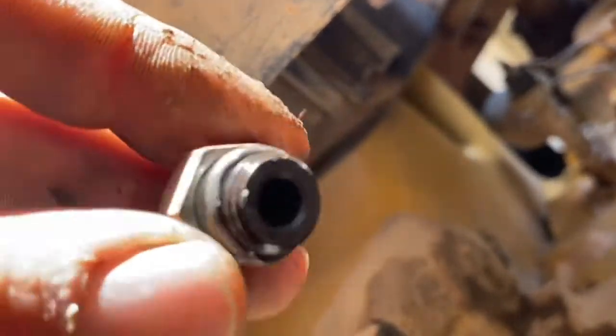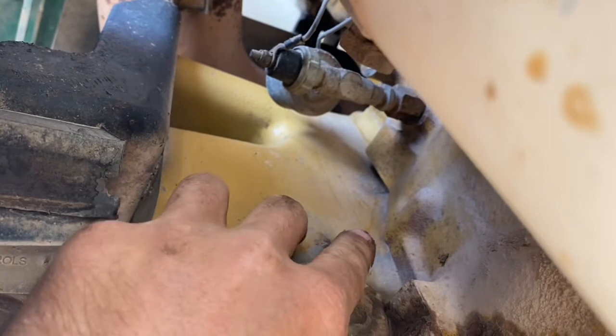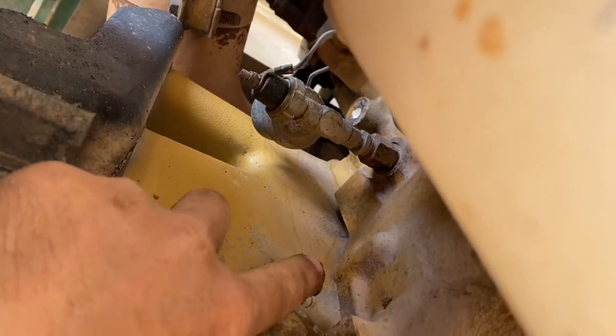There's a timing hole on the flywheel — we need to line that up with the hole the plug came out of. Now it does not fit perfectly; the hole is a lot bigger, so do the best you can trying to keep it centered while pushing the bolt onto the flywheel. You only need to gently apply pressure as you bar the engine around. As soon as the timing hole in the flywheel lines up with the bolt, it will slot straight in.